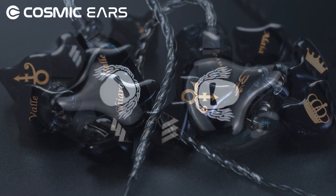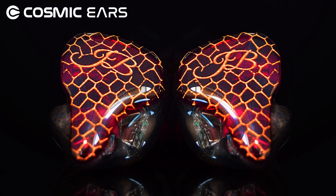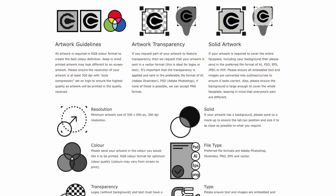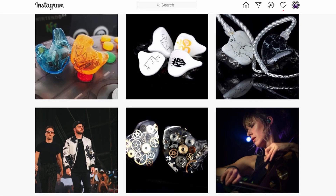For the ultimate personalisation, you can also upload your very own artwork that can be UV-printed on each faceplate. Please visit our custom artwork guidelines page on the website for more information on sizing, copyright restrictions, and uploading your designs. Be sure to visit our Cosmic Ears Instagram page if you still need more inspiration.